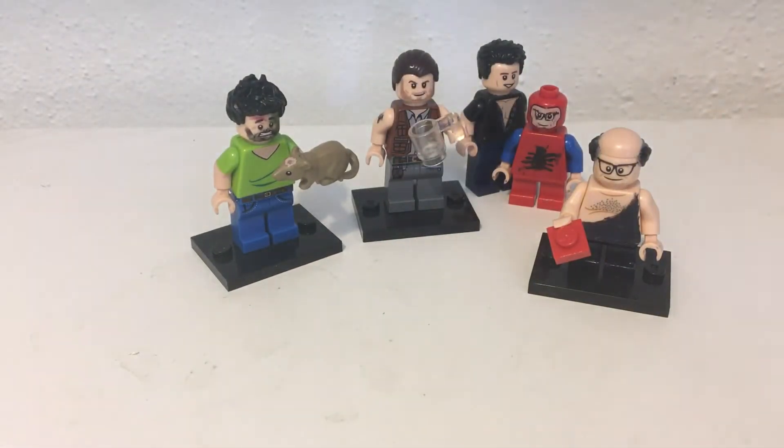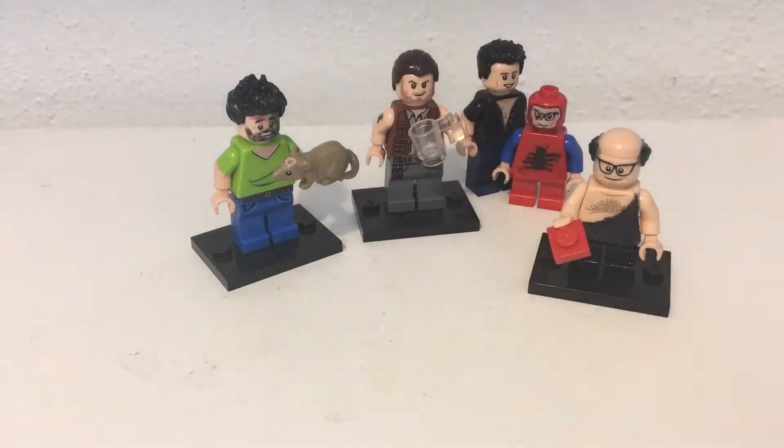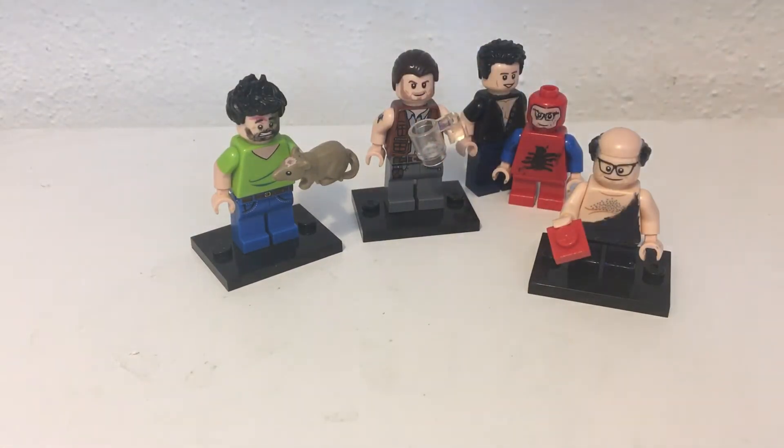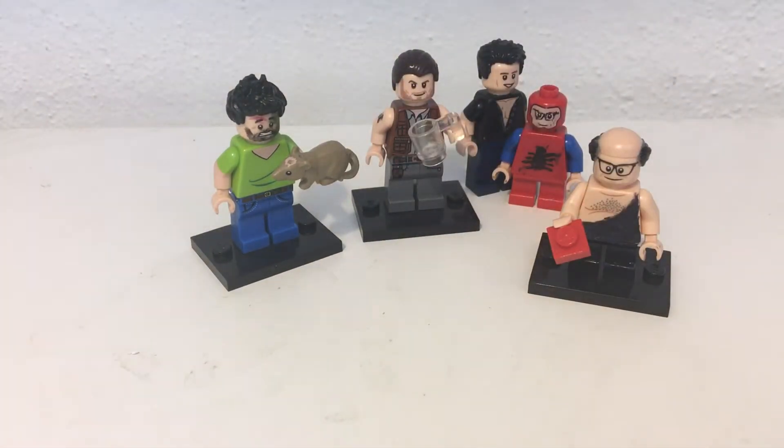I'm gonna fix that — repaint the hair, get a better color, because I couldn't find a good blonde hair color that really fit D'Andra's look. It's currently a black one and I need to find a good color mixture to get that nice blonde color going.